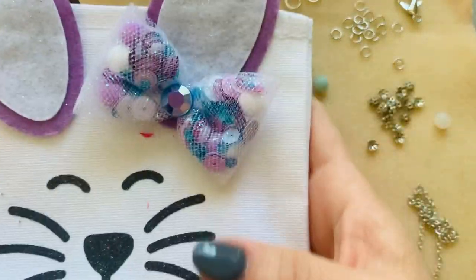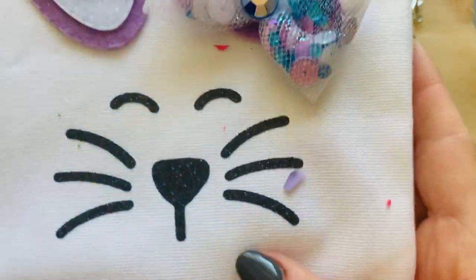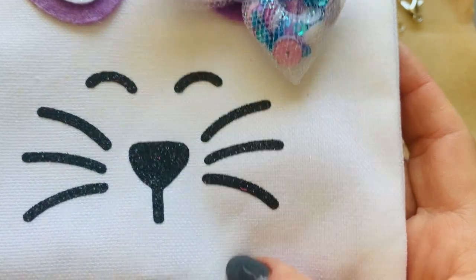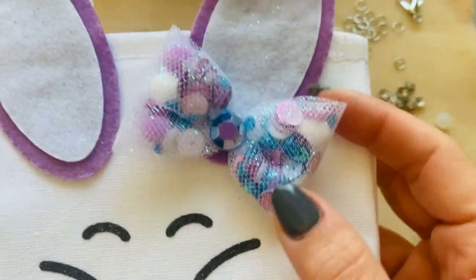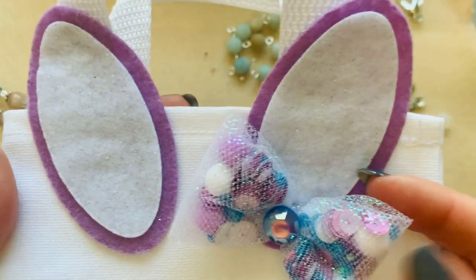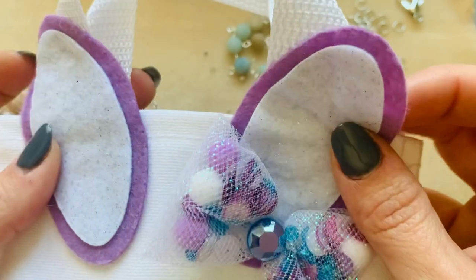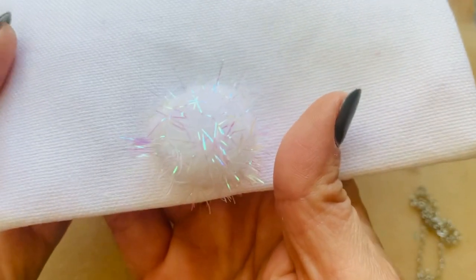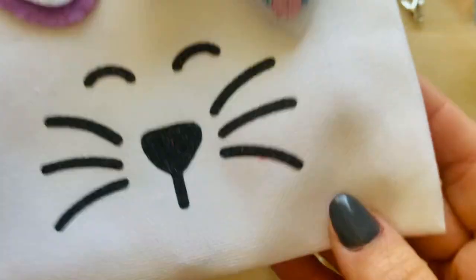She put it all in this super cute bag that she used her Cricut Joy on, and she made this super cute little bunny face and little sequin bow that we were all inspired by Mimi's video showing how to make these. She added cute little felt ears, a little bag, and a little bunny tail. This is absolutely adorable.